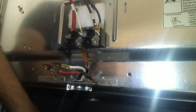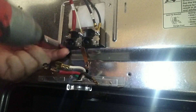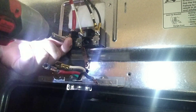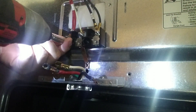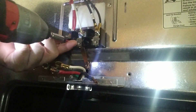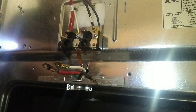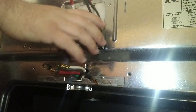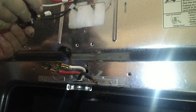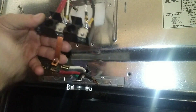I already got the four-prong plug loose from the terminal block — it was just three screws holding them in. There are two long Phillips head screws holding the terminal block to the frame of the range, located in the two holes there. You can remove those and that will give you the ability to loosen the terminal block off the frame.